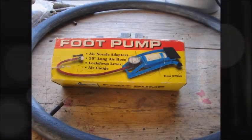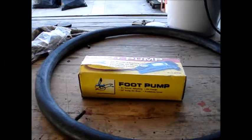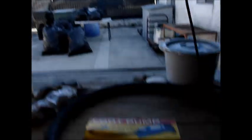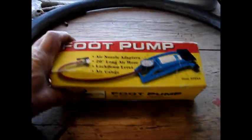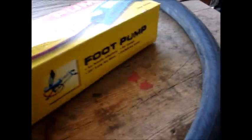On to the tire pump. Let's see if I can do this with all the noise — there's a train going by and I got this racket next door. But anyway, I found this foot pump. It's still in the box. I hadn't taken it out, I just peeked inside. So let's see if it's any good.